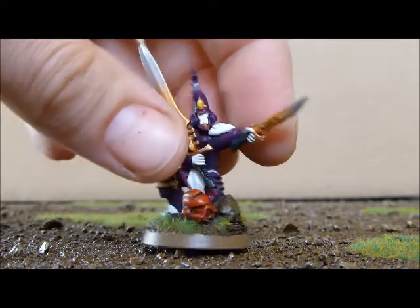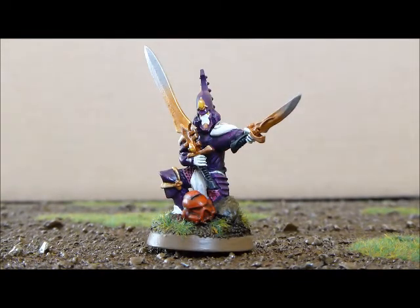What do you think about this man here? I like the swords.